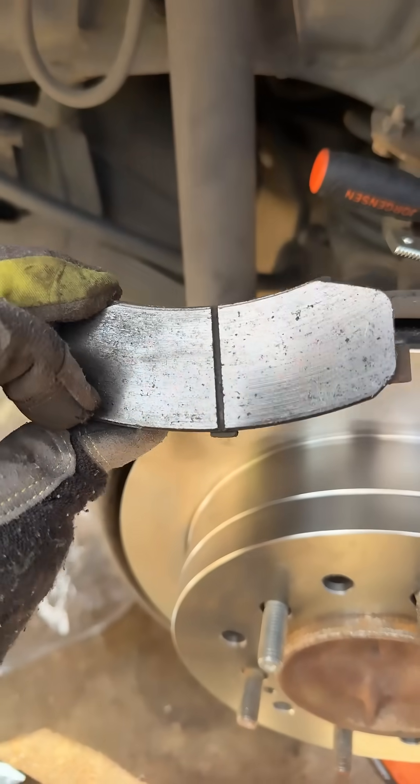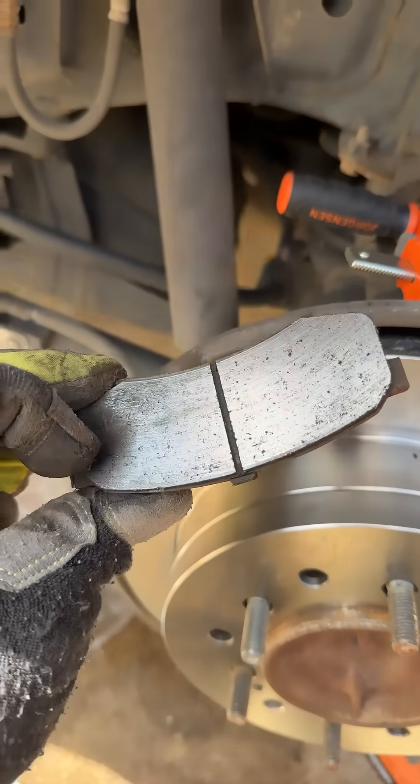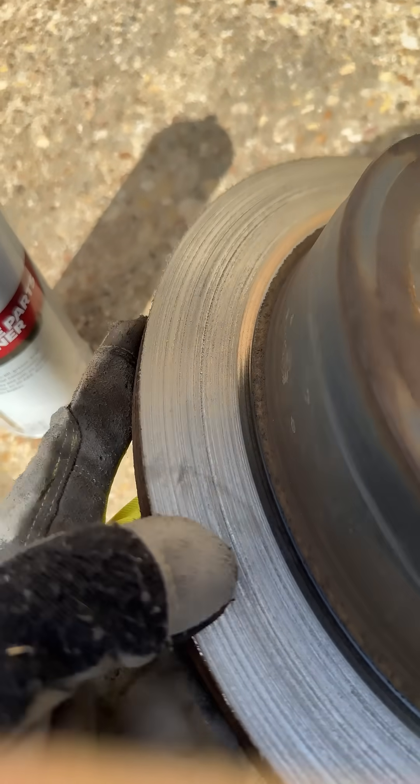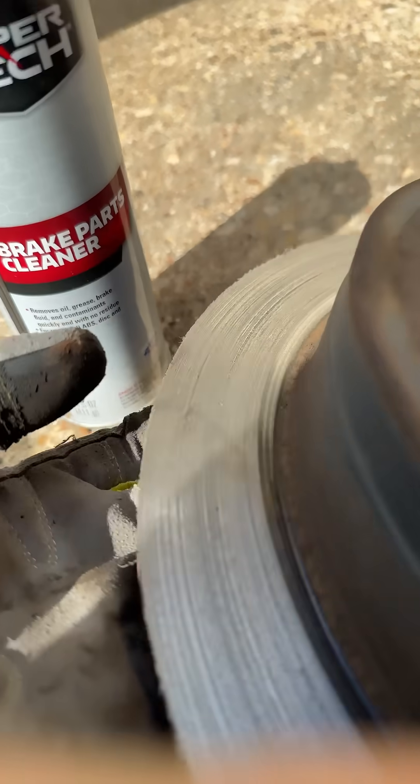So anyway, if you wear that down too far, that's when your disc... See, this is how it's supposed to look when it's under normal wear conditions. And then this is how it looks if you've gone too far — now you're rubbing steel against steel.